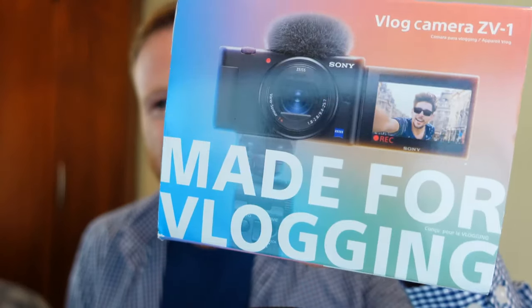Hi guys, welcome to the latest teacher tech video on the Black Lodge. Today we're going to be looking at Sony's new vlogger camera, the ZV1. This camera costs about 800 euro. It's designed for vlogging, it's got a flip-out screen so you can see yourself when you're recording. The big question is: how well does it perform and should you order one for yourself?